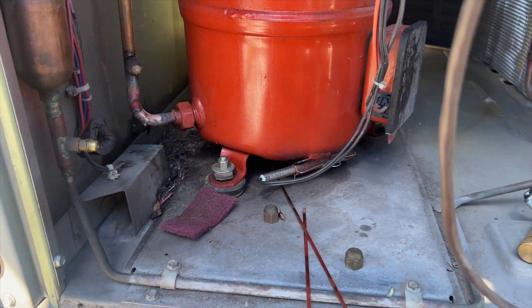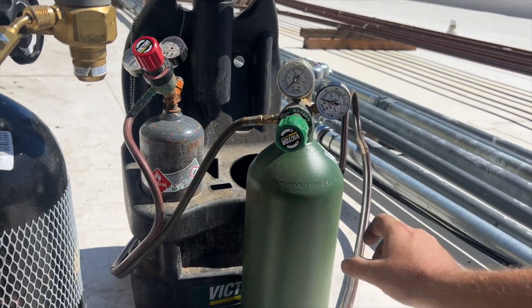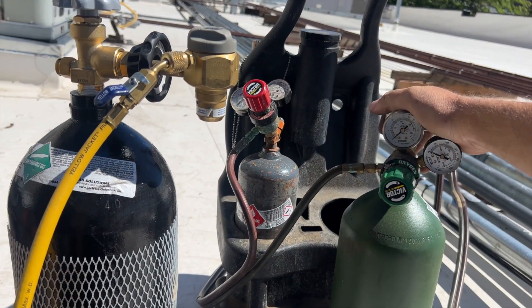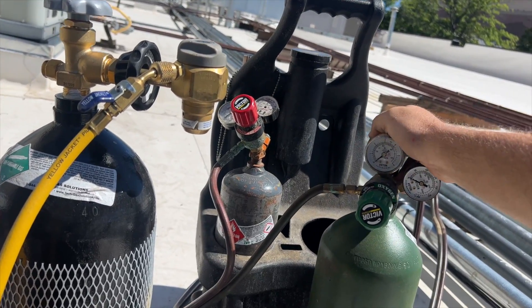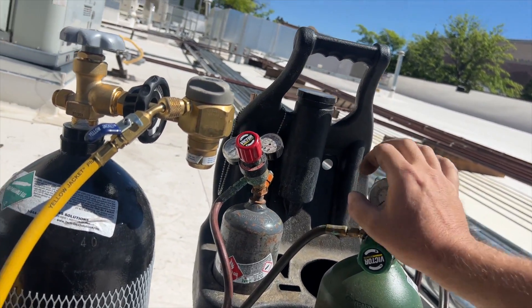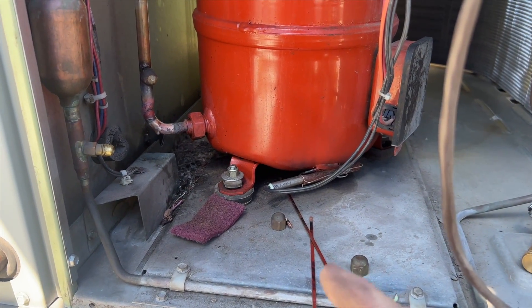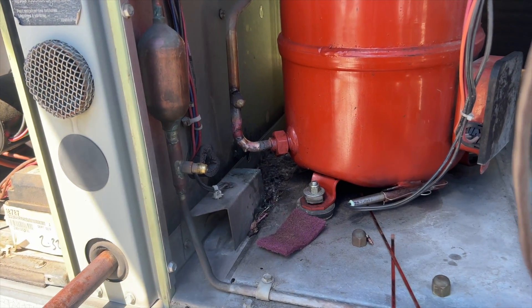I started brazing and then ran out of oxygen. I went to get my extra tank and it turns out it's too big and doesn't fit my torch — very frustrating. Anyway, now that I have oxygen, I'm going to go ahead and braze that up. Let's try this again.